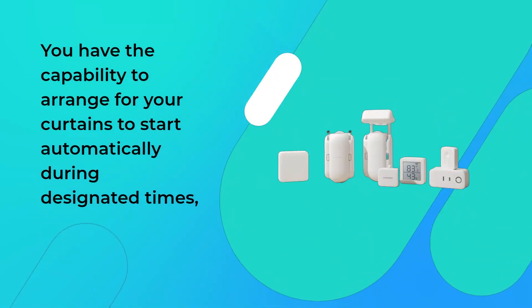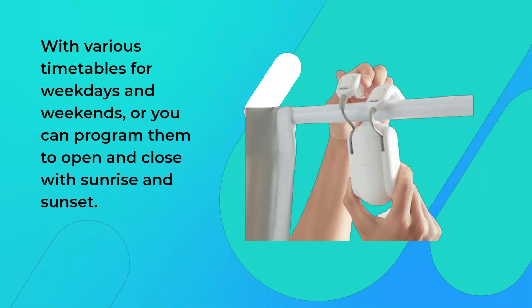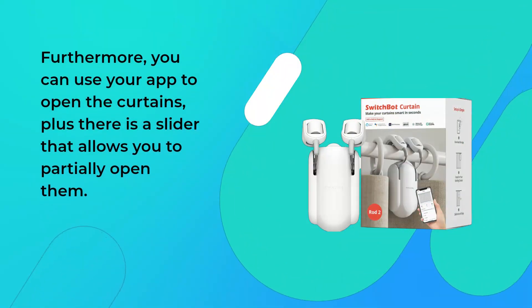You have the capability to arrange for your curtains to start automatically during designated times. With various timetables for weekdays and weekends, you can program them to open and close with sunrise and sunset. Start to open or close them physically and the motor will spring into action and advance it further. Furthermore, you can use your app to open the curtains, plus there is a slider that allows you to partially open them.